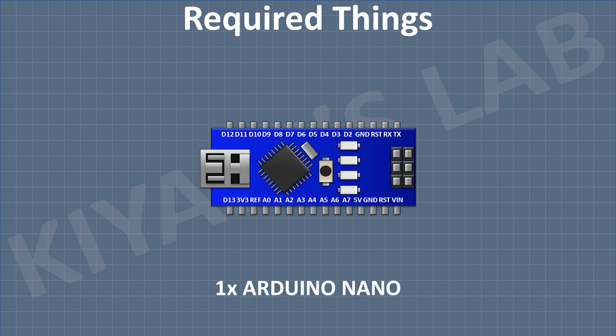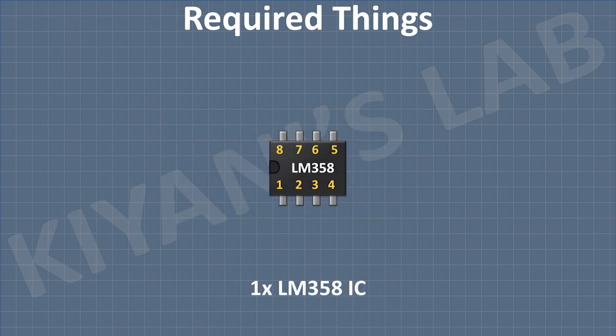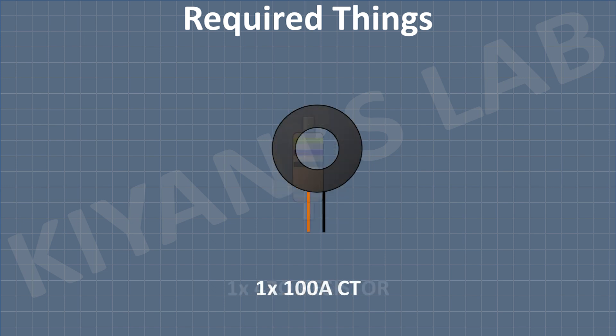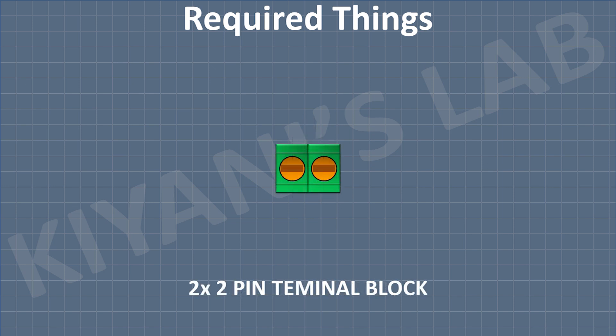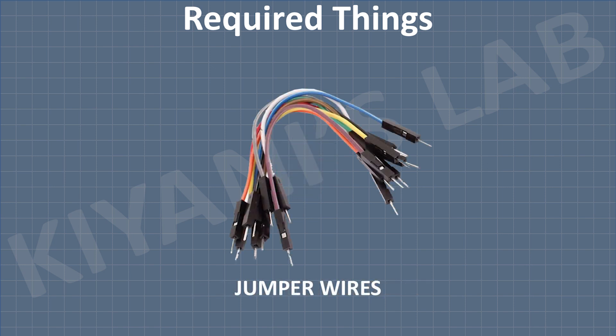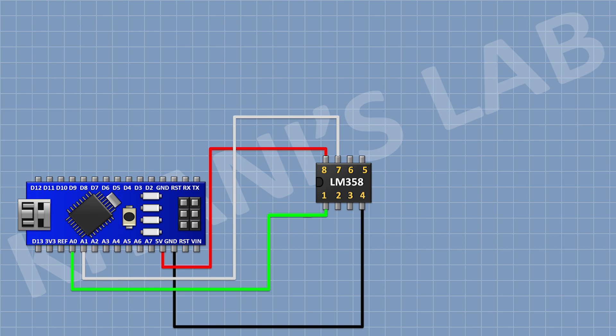So, these are all the components we gonna need for this project. First, I'm gonna connect the Arduino. After that, I'm gonna connect the LM358 IC and connect its pin number 4 to ground and its pin number 8 to the 5-volt pin of Arduino.